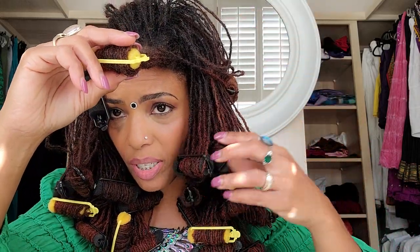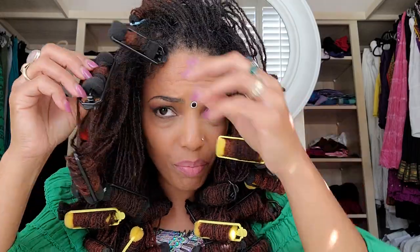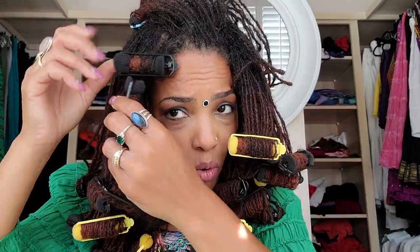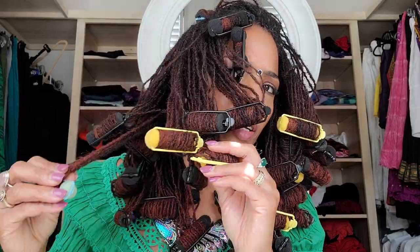That's one advantage of doing this over pipe cleaners. In fact, it can take less time to do the sponge rollers than it actually can to do the braid out — even though with the braid out you don't have to pay as much attention; you can do it while watching TV. I took little sections — where the hair is thicker I had more locks, where the hair is a little bit thinner I had less.